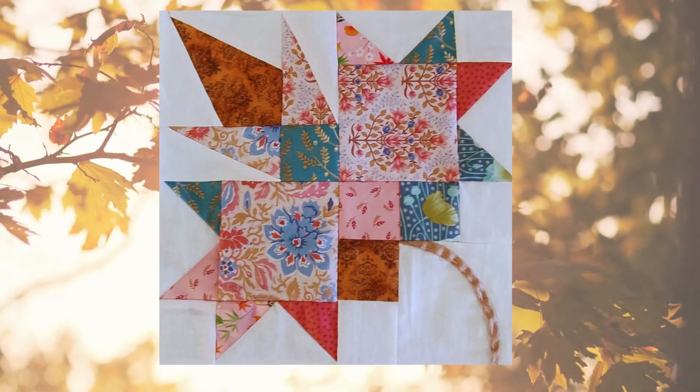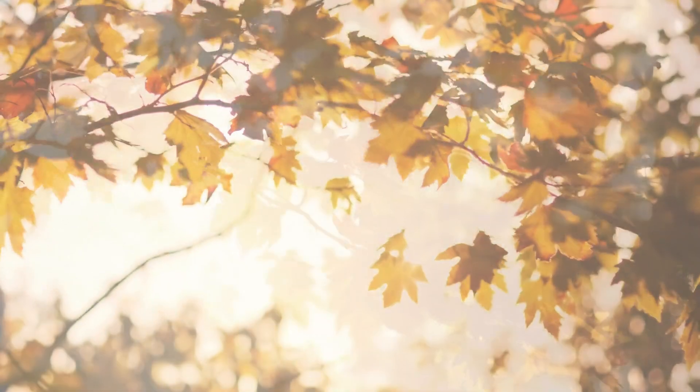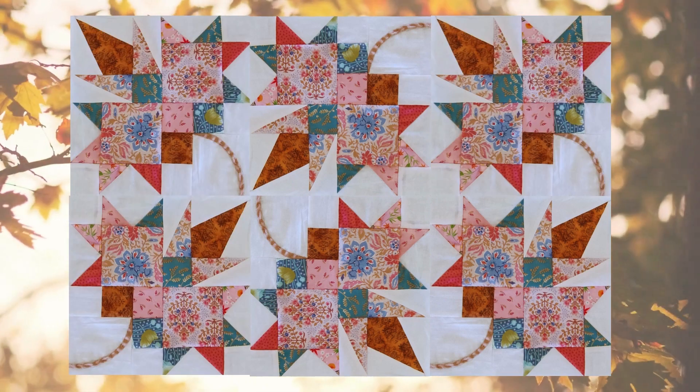Today, I will show you how to create a fabric platanus leaf, perfect for decorating your home or gifting someone special.